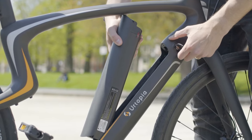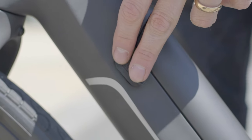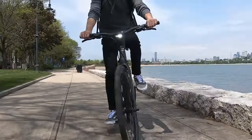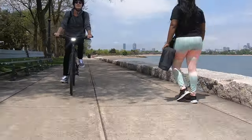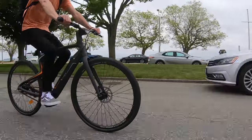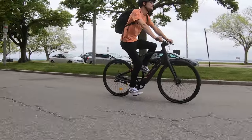You can either charge the battery in the bike, or remove it to charge inside. The charger is a 4-amp fast charger, so it can fully recharge the battery in two and a half hours. Yurtopia advertises a 30 to 80 mile range that will vary depending on factors like your weight, the mode you're riding in, and the terrain you ride. In our range tests, we found that you can get around 30 to 40 miles going pretty fast in mode 3, while you'll get 60 to 80 miles of range when riding in eco mode.